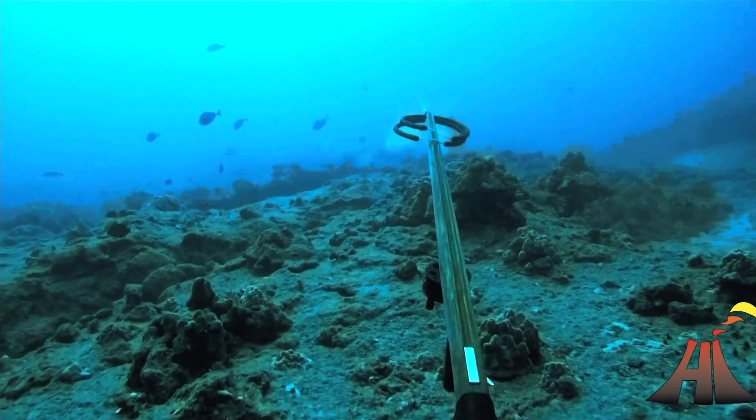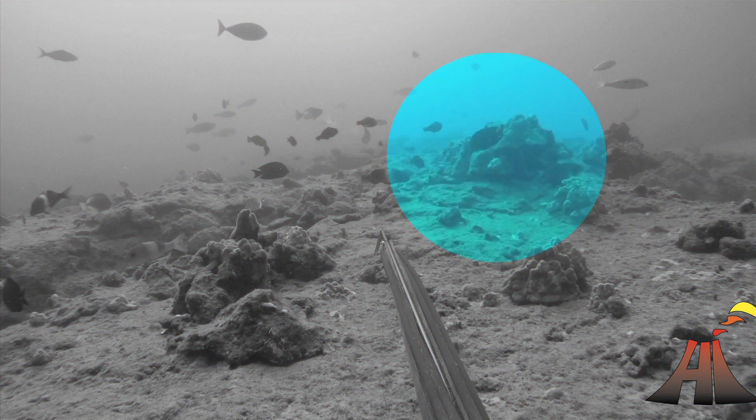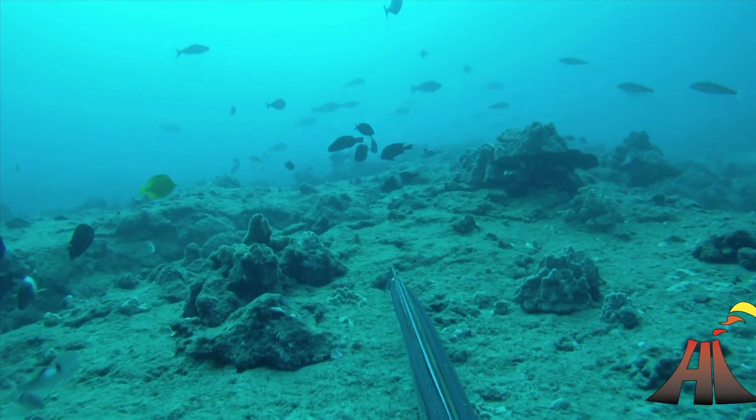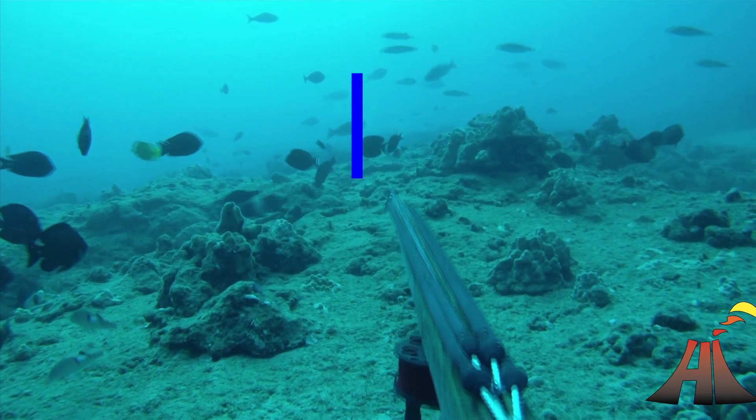Here's clip number one. I want to illustrate something we talked about last time — you can see there's a rock about 10 feet in front of the uhu, and we know when it passes by that rock, that's when we'll take our shot.